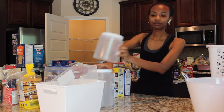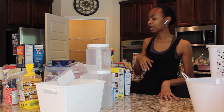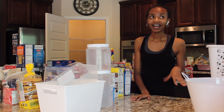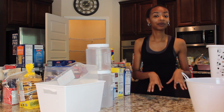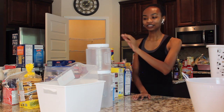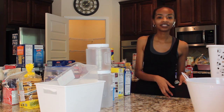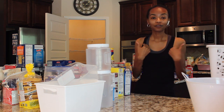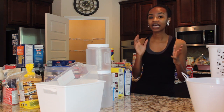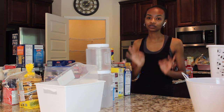I know you've seen other pantry organizations where people open all their pasta and put them in containers to look Pinterest-worthy — this is not the video for that. I have to be honest with myself about how I'm going to maintain this pantry. I am not going to be the person refilling containers every time I come back from the grocery store or buying another container if I try a new form of pasta. I like to try lots of different foods from lots of different cultures, so I could easily have five to ten different types of pasta and I don't want to commit to containers for each of them.